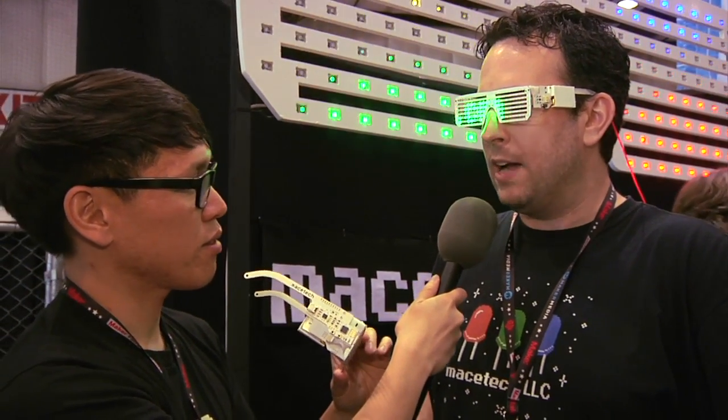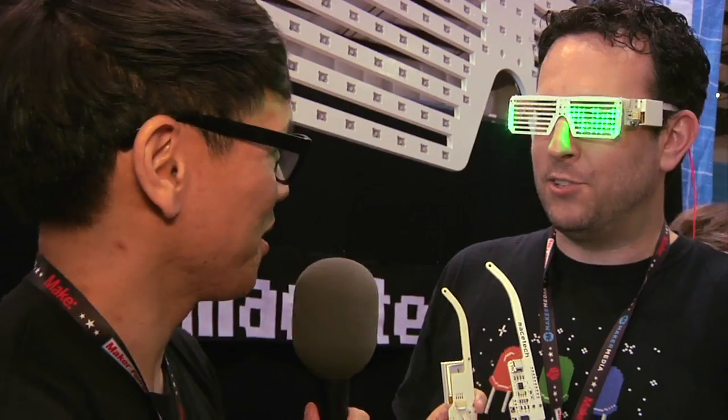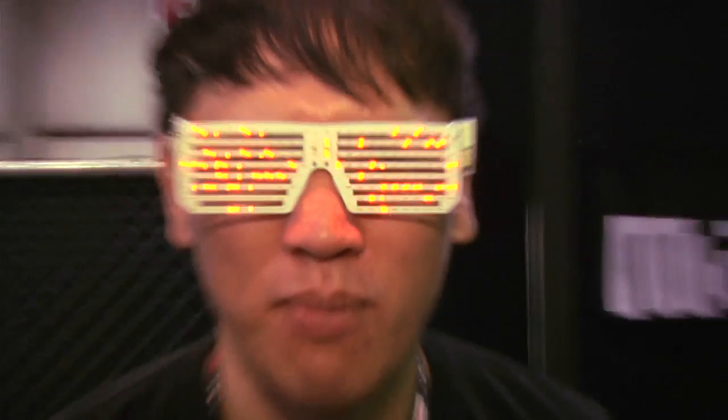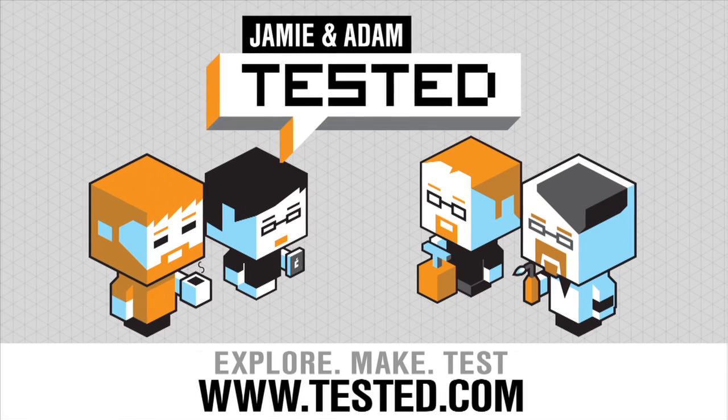Awesome. Thank you, Garrett. And you can buy these right now at Mazetech? They are not on our site. We are currently selling them here only at the moment, and we will have them available soon. Thank you very much. These are the LED shades — I'm going to put them on and see if I can look cool like you. We'll see you next time. Bye.